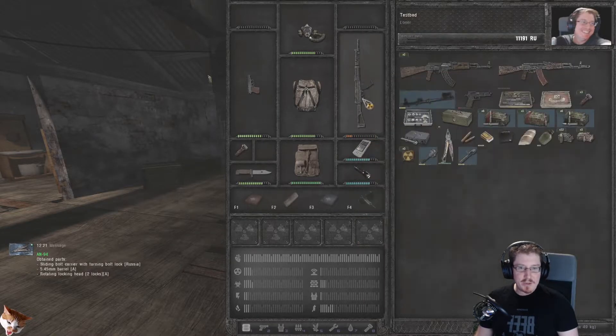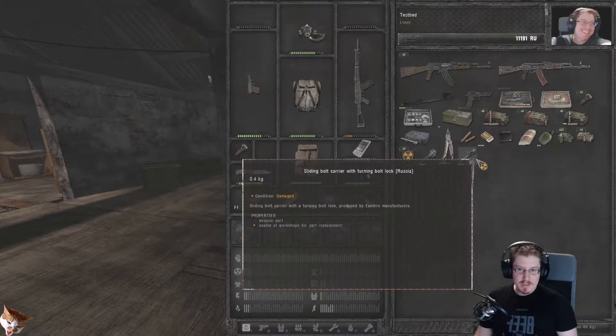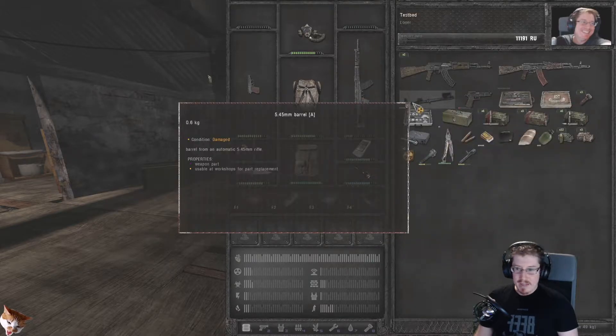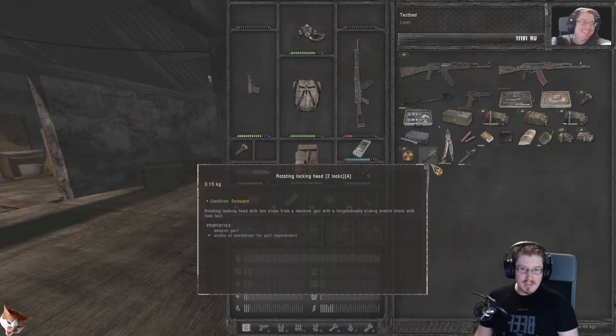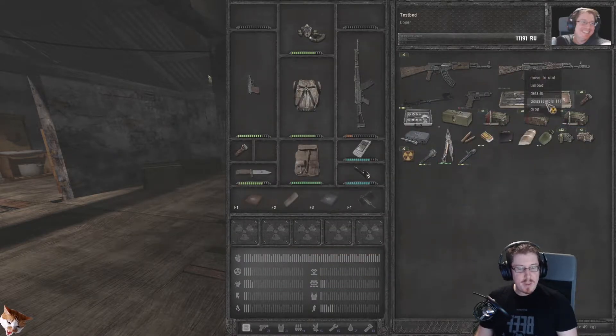Now when we mouse over our AEK, it tells us that the barrel, the rotating lock head, two locks, and the sliding bolt carrier with turning bolt lock are all compatible with that gun. Some of these are at damaged condition. We can also turn off animations so disassembly takes less time — pressing the right square bracket key on your keyboard does that, by the way.